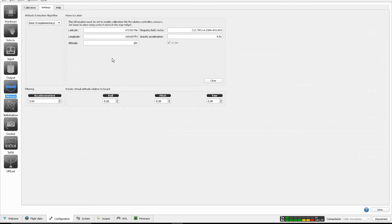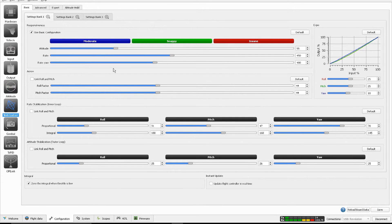Now the stabilization tab, where the fun part begins. Here are the settings which are crucial and independent for each quad to fly well. Here you can set up the PIDs and the other stabilization rates, loops, etc.